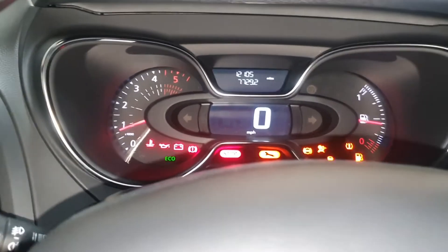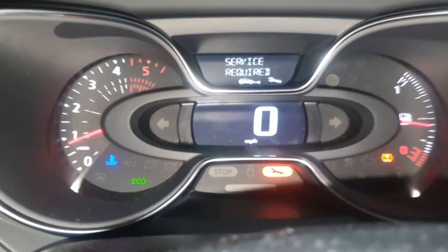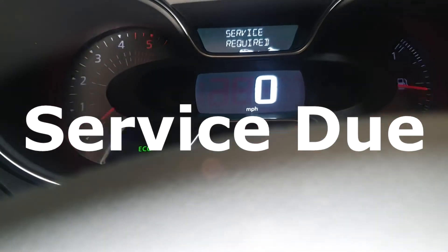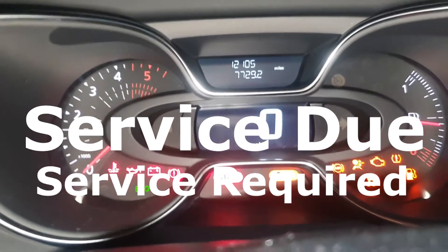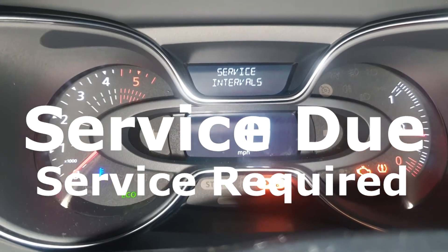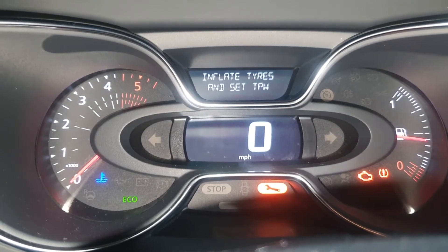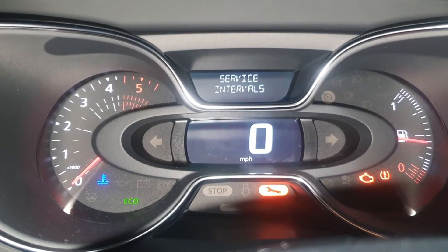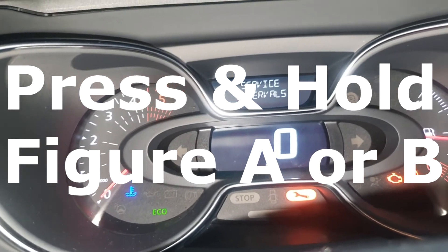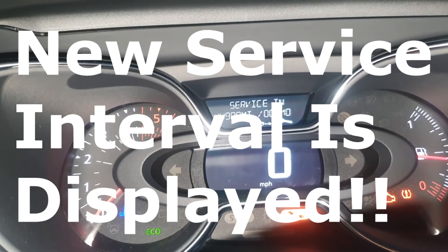Briefly press button A or B to display the distance and time remaining to the next oil change. After that, there will be two different types of messages on the dash: one is 'Service Due' and the other is 'Service Required'. This depends on how much distance and time is left until the service due date. Whichever message is showing on your display, press and hold either button A or B for approximately 10 seconds until the new service interval is displayed.